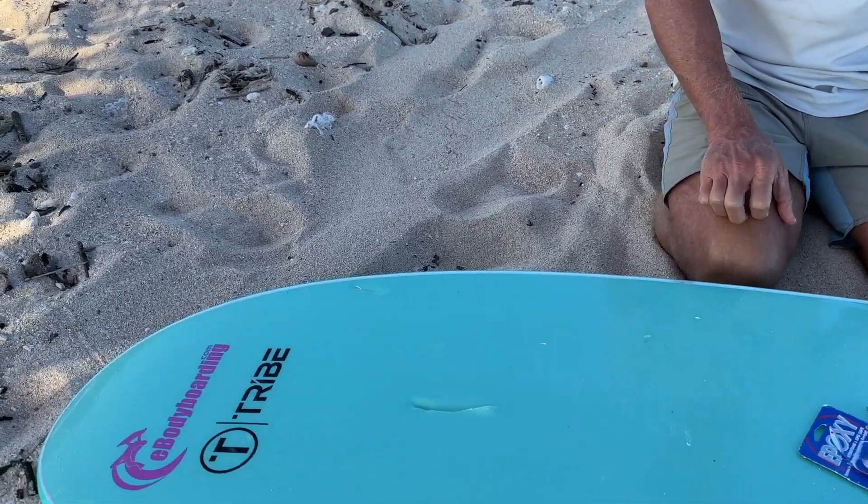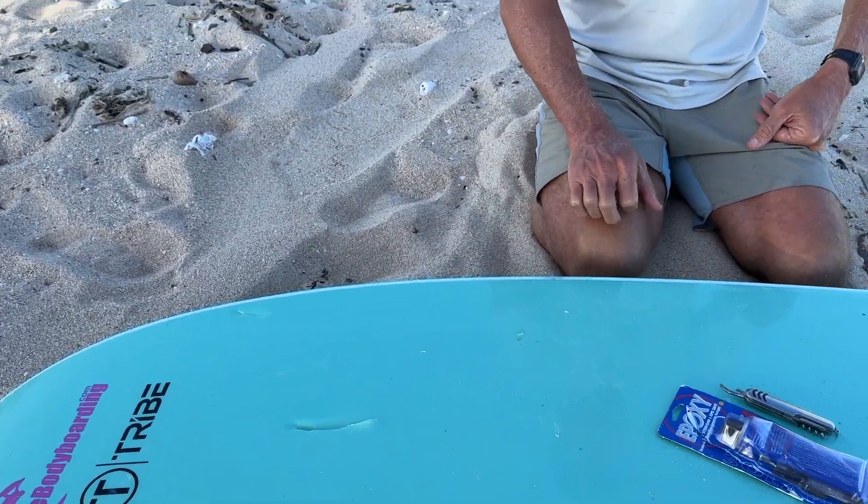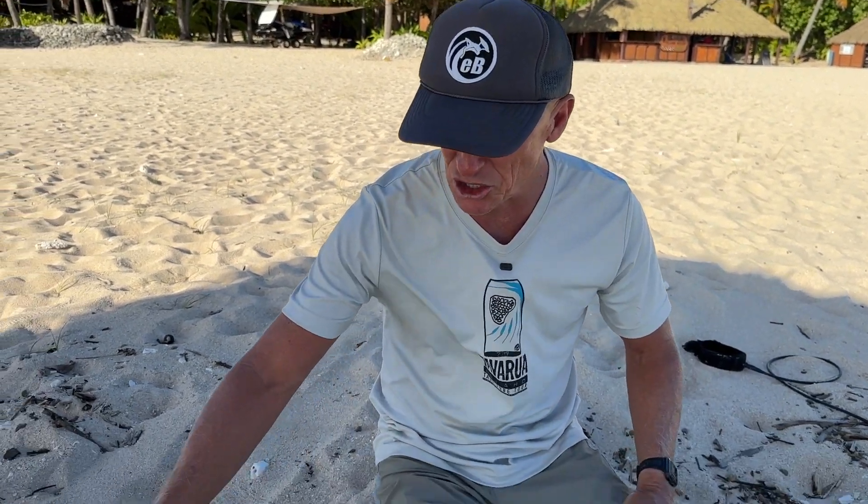Jay Rio from ebodyboarding.com here at Tavarua Island Resort in Fiji for the annual Tavi Tube Tour trip. I want to show you how to repair the slick bottom — this will work for a bodyboard or a soft top surfboard like I have here. Yesterday I was out surfing and had a collision with another surfer.